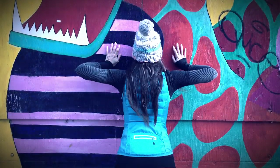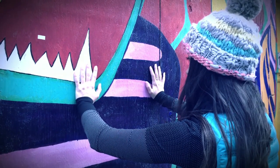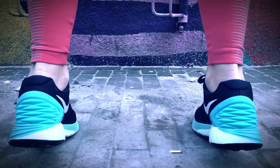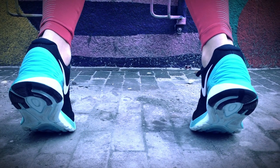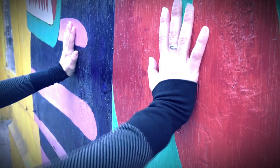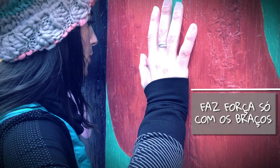Vamos lá! O exercício de hoje é muito simples. De frente à parede, a uma distância de uns 60 cm, nós separamos as pernas à distância do quadril, com o calcanhar levantado e as mãos na parede. Dobramos os braços e concentramos toda a força neles.